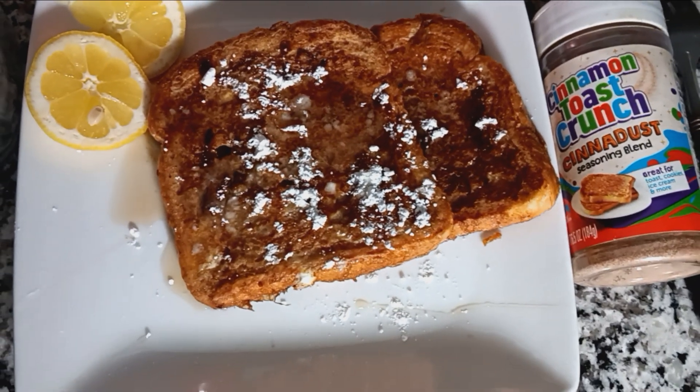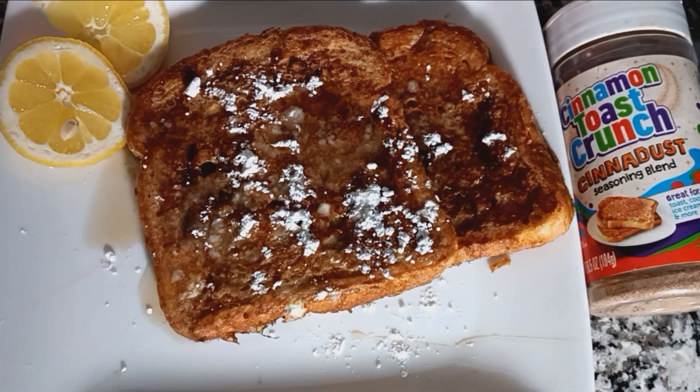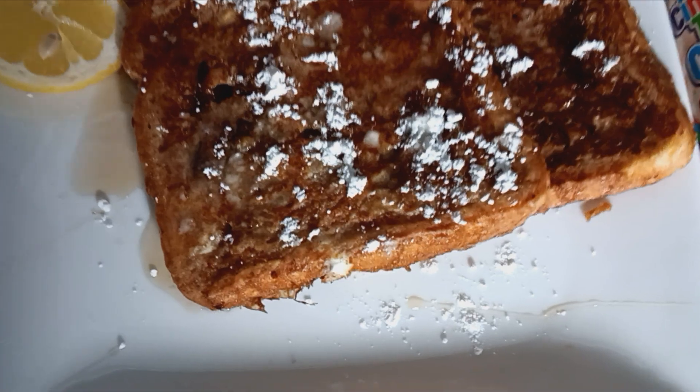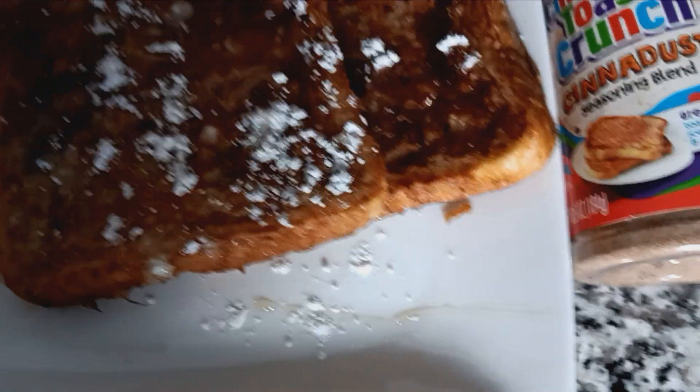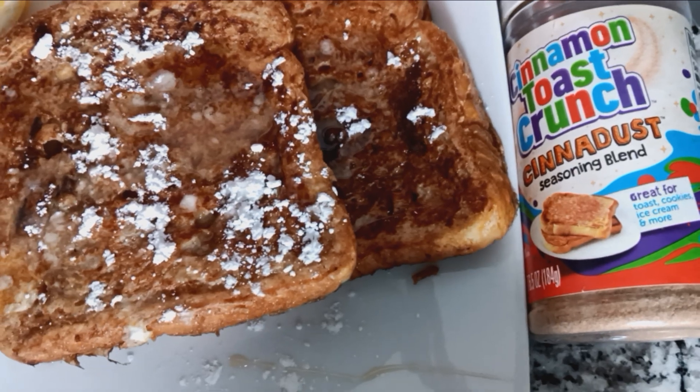Hey guys, look what we're having. French toast. Yes, French toast. And we're going to add Cinnamon Toast Crunch.